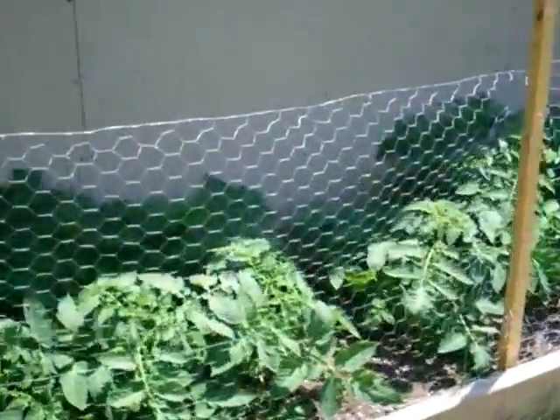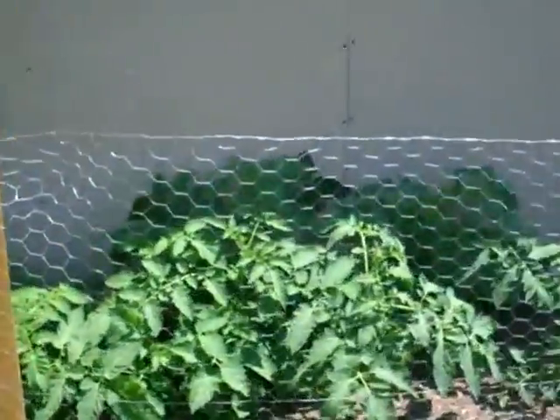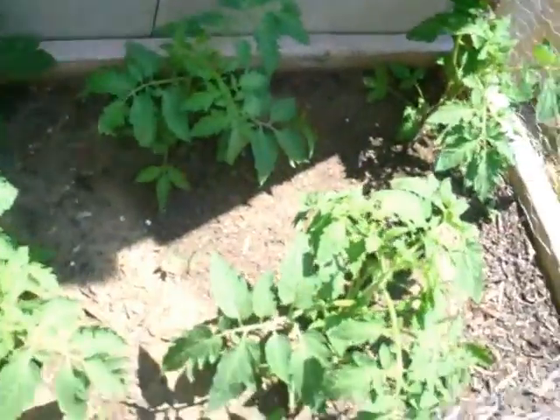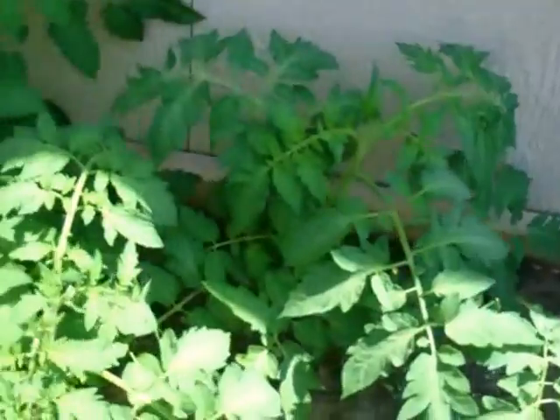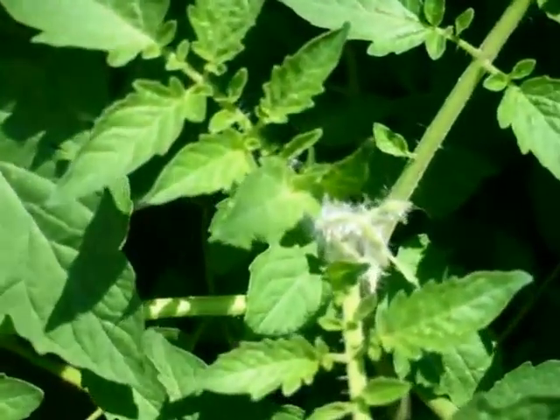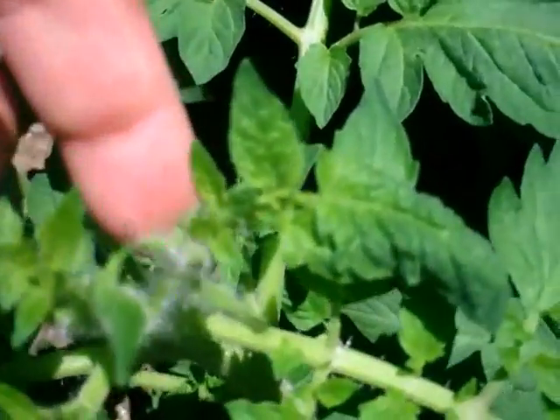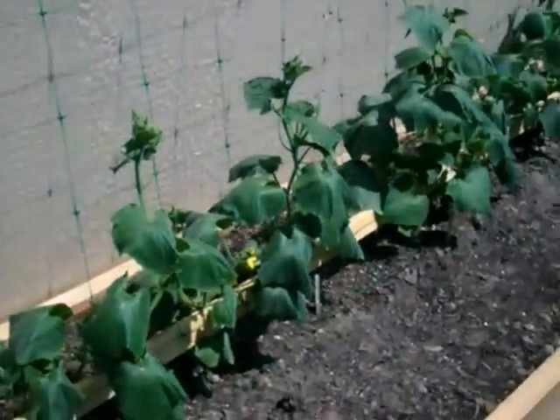Tomatoes. I see some spider web. I see some little buds.